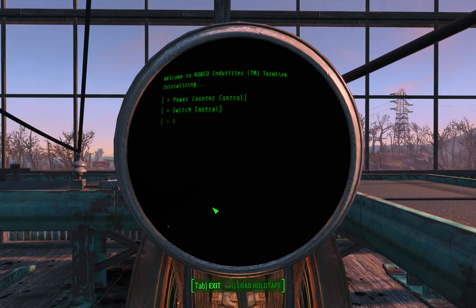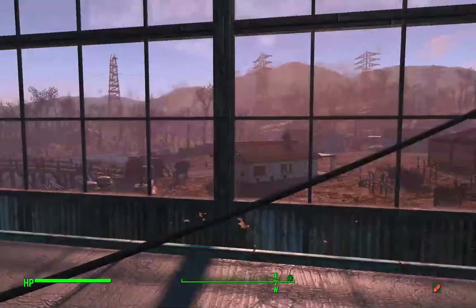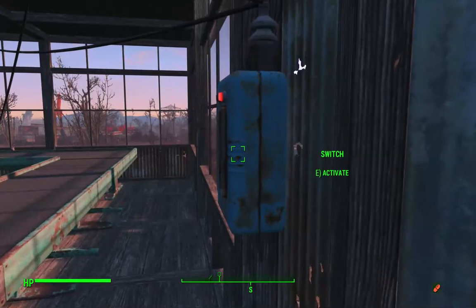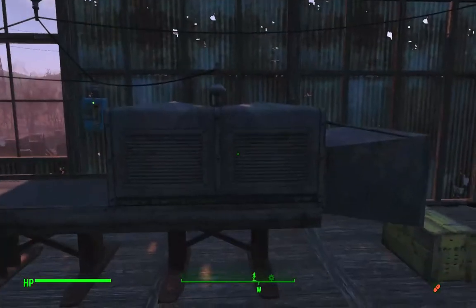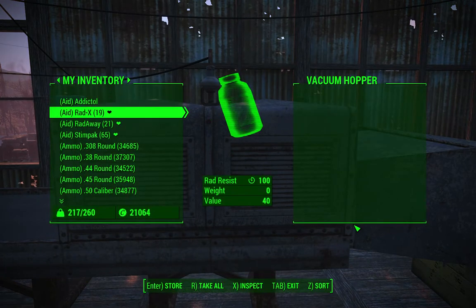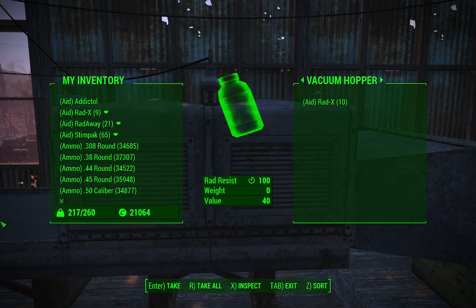I'll light it again and that's basically it. Now let's have a look at how it goes. I'll go around here and turn it on, then print ten items onto the belt.